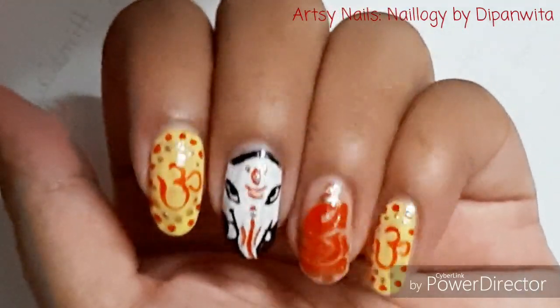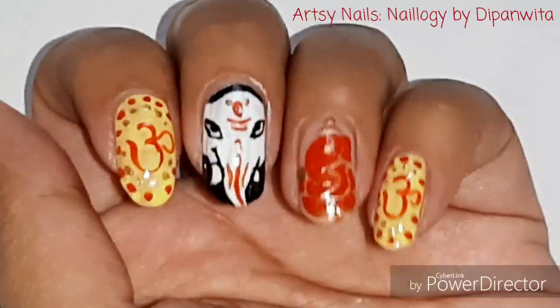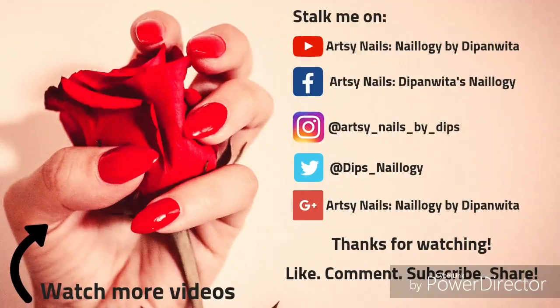I hope you like this set of nails for Ganesh Chaturthi. Please once again do subscribe to my channel, like, comment, and share this video. I will be back soon with more such lovely nail arts and other types of videos, so stay tuned. Hit the notification bell — see you super soon. Bye bye!